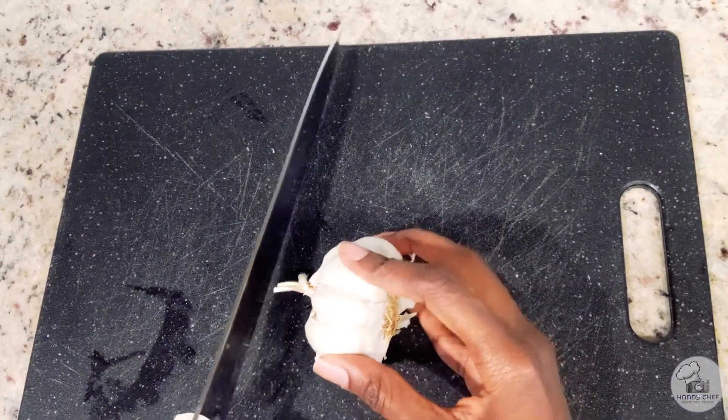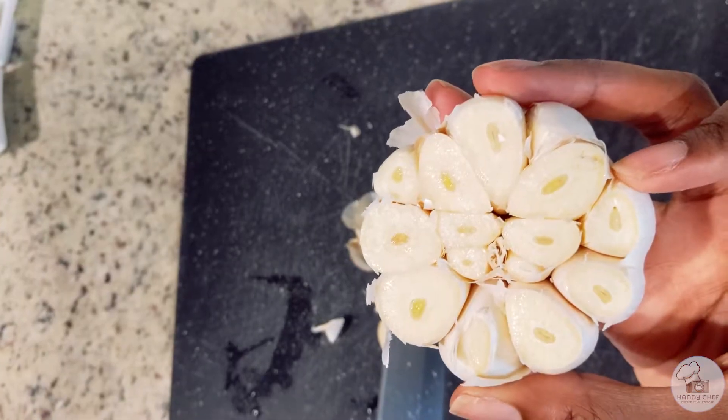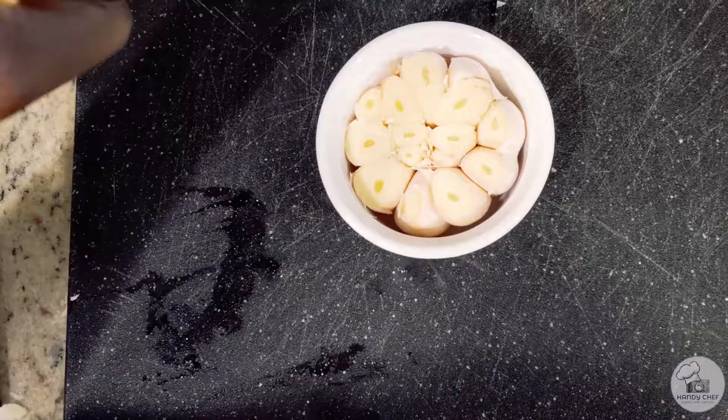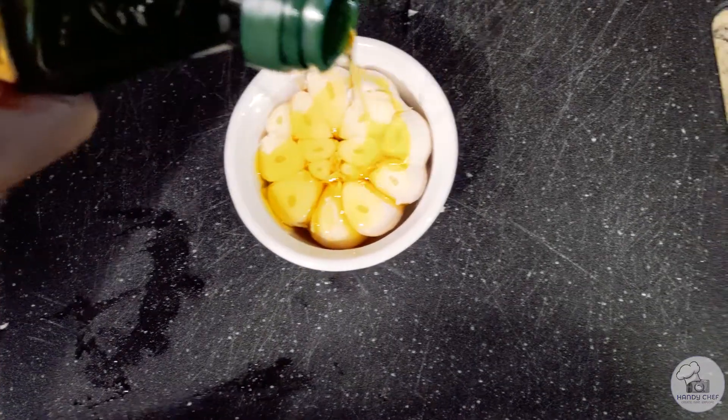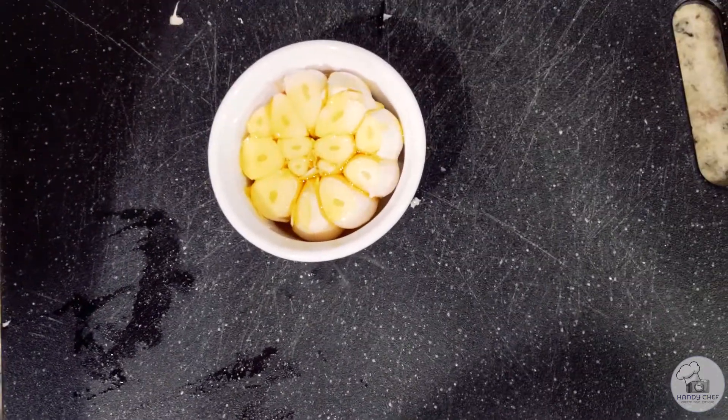The first thing you'll want to do is slice the top of the garlic bulb. When you do this you can see that all of the cloves are exposed — that way they all get coated with olive oil and will bake evenly. Then you can just put them in the oven and let the oven do its work.